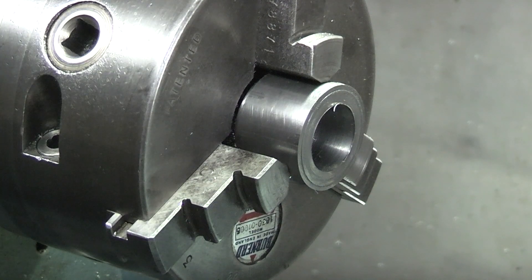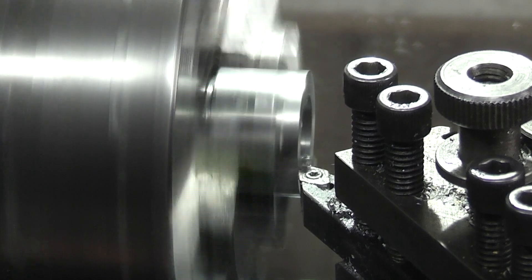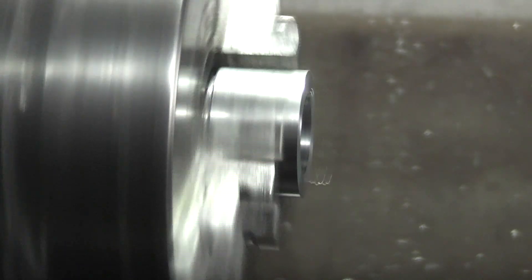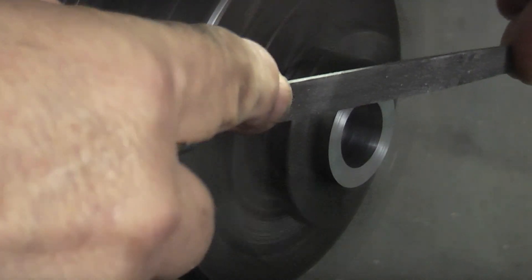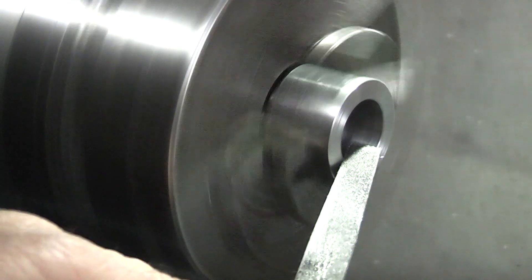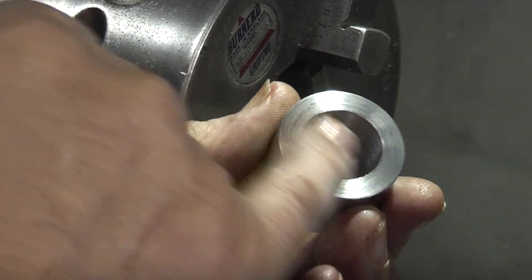All I want to do on this side is just face it off, and take the sharp edge off the outside and the inside. So this piece was just a piece of scrap. Now it can be used to hold the die, and this side can be used for another die if you have a different size one.